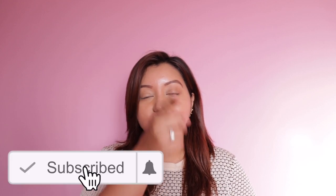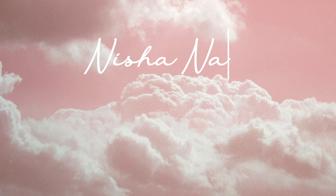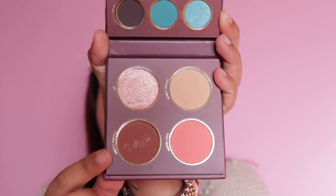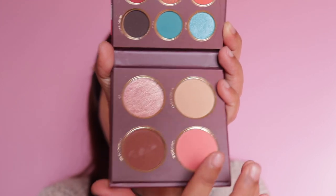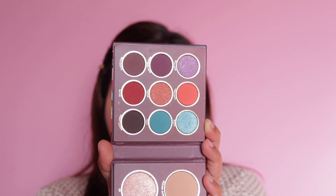If you have not already, do not forget to hit the subscribe button and the bell icon to get notified whenever I upload. Now let's jump into the video. I have already done my base makeup — foundation, concealer and eyebrows are done. This kit has a face palette which includes a highlighter, bronzer, blush, and a face setting powder, and it consists of nine beautiful eyeshadow shades.